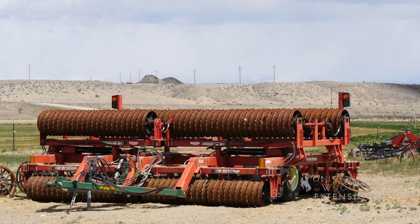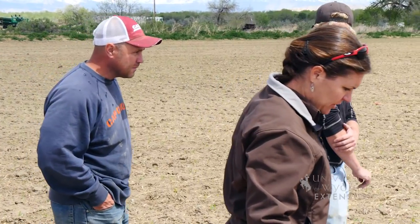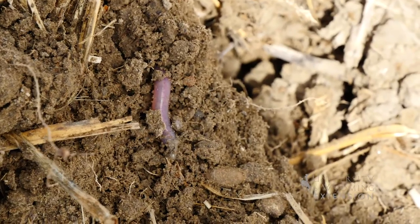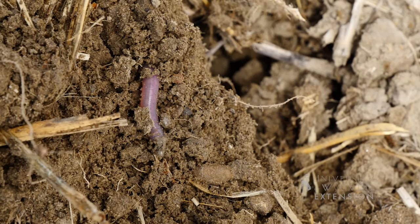He's adjusted his seeding mix from the first to the second year. He really likes the purple top turnips — they're really cheap, and that's what it comes down to. Last year they also fertilized the field to get maximum yield out of the cover crop.